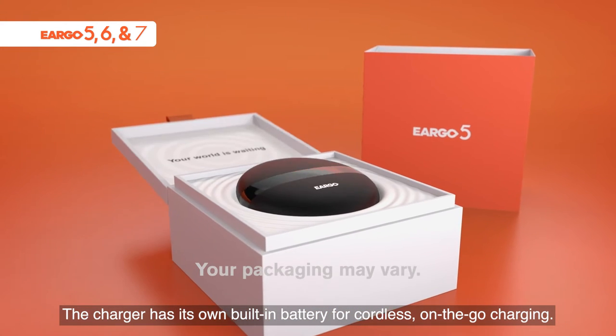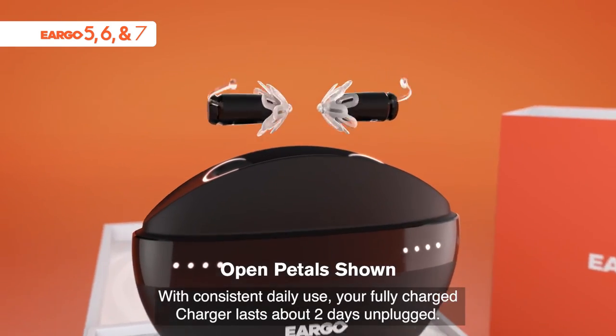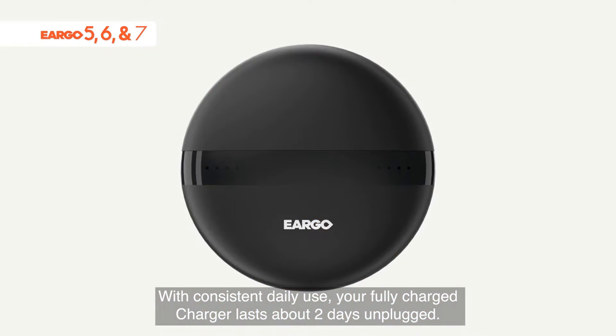The charger has its own built-in battery for cordless on-the-go charging. With consistent daily use, your fully charged charger lasts about two days unplugged.